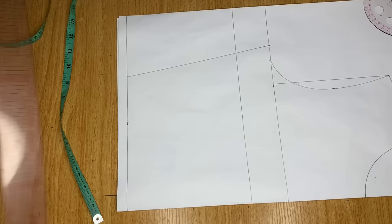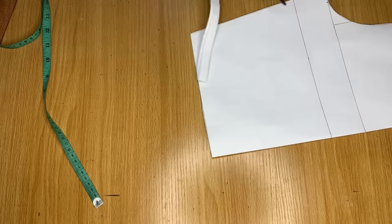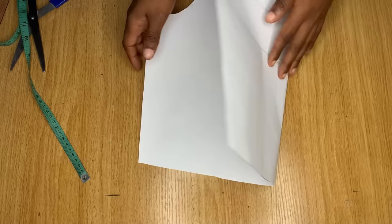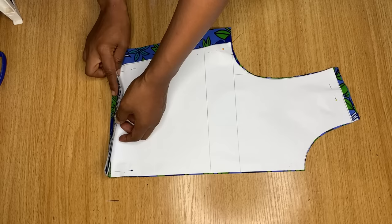That is basically all for the drafting of this simple top. I have not added any stitching allowance yet — what I only added is ease so this top will be able to pass through without a zipper. This is the pattern for the blouse. I'll use this pattern to cut out on my actual fabric. Both the front and the back are going to have the same neckline. After cutting, I added half an inch stitching allowance to the shoulder area, one inch on each side seam.